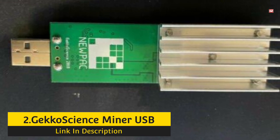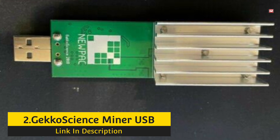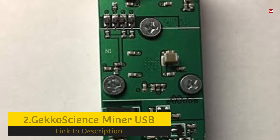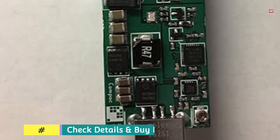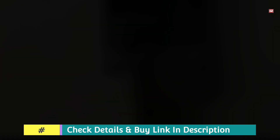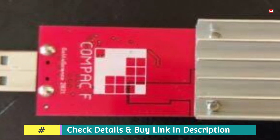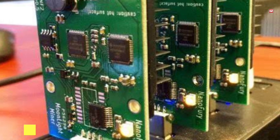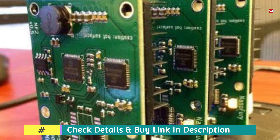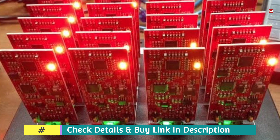Number 2: Gecko Science Miner USB. The Gecko Science Miners are somehow higher than the Sapphire Block Eruptors. Weighing 0.8 oz with a power consumption of 1.3W per GH, its mining capability is 9.5 GH/s, earning $0.15 a month. The person will gain more than a dollar per year. It is a silent tool with a single USB port. While using this hardware, it is able to perform up to 15 GH/s, and its performance can increase if it is overclocked.